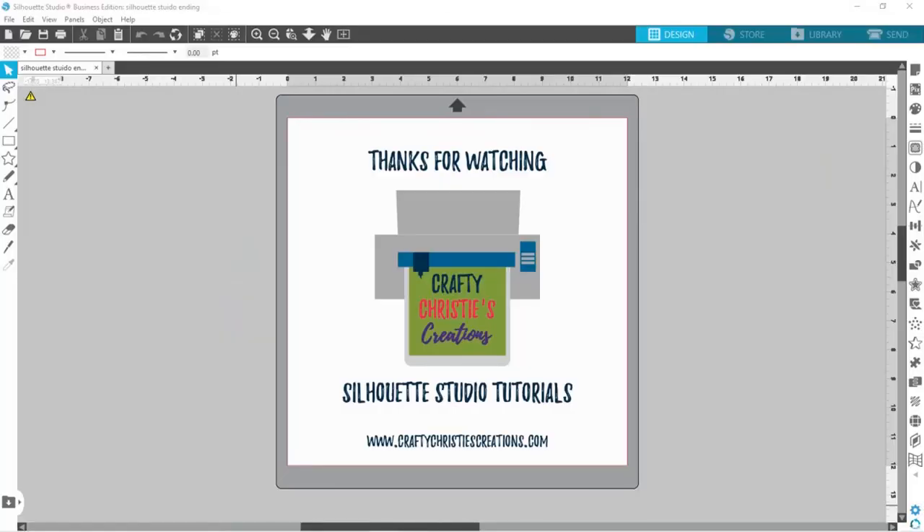Thanks for watching! If you enjoyed this video, make sure you hit like and subscribe so you don't miss out on any future Silhouette Studio tutorials. Until next time — with love, Crafty Christy.